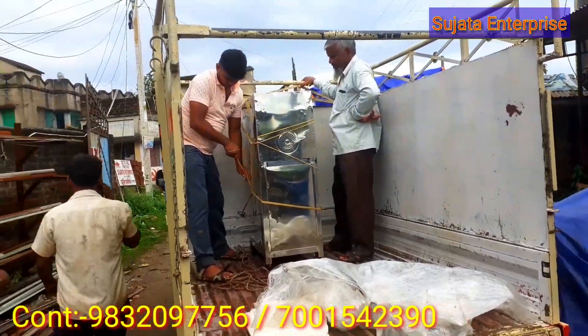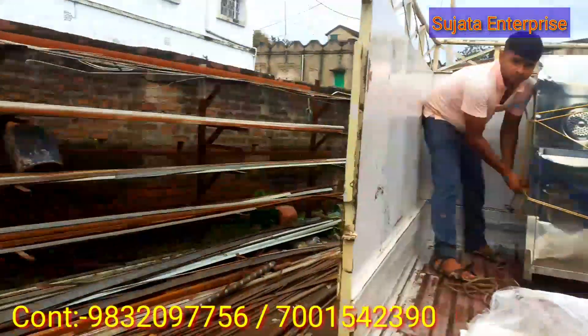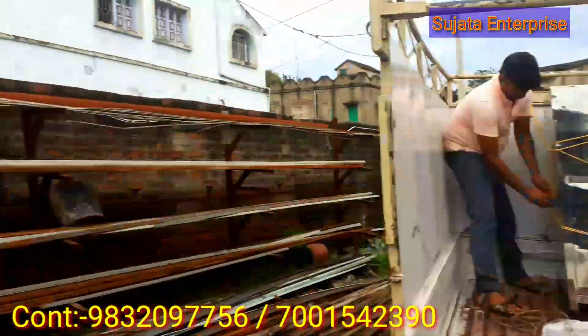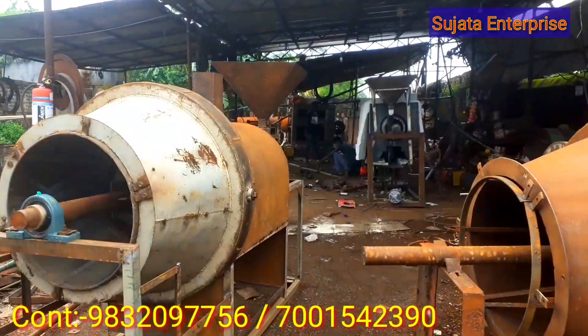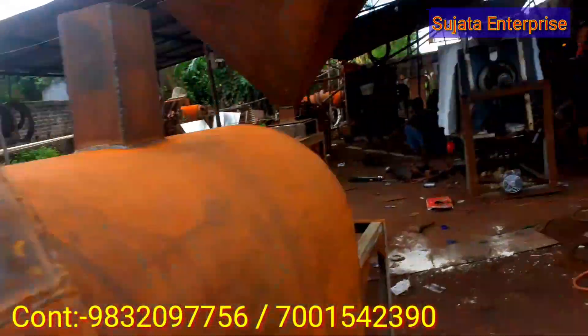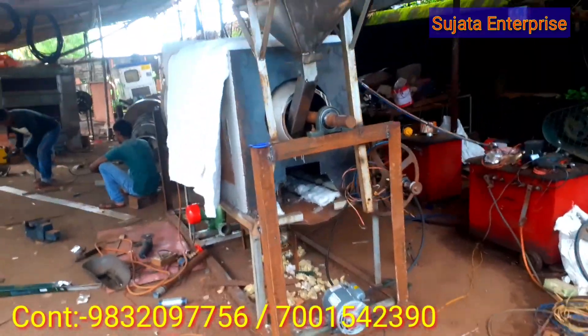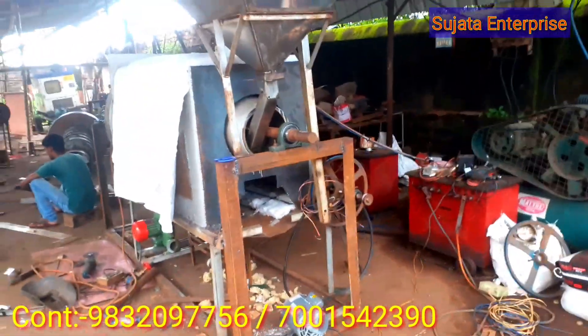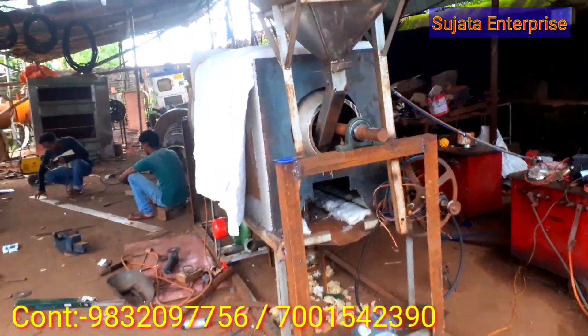This machine is ready. Look at this machine. This machine is made after 1 hour, with 800g of gas and 100g of material. It's ready.